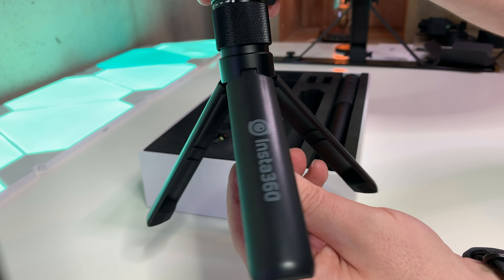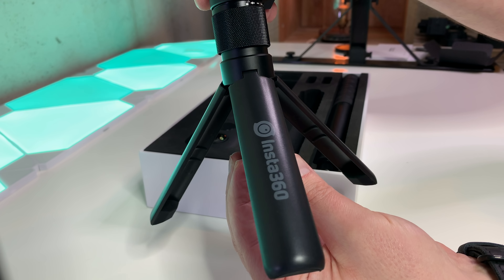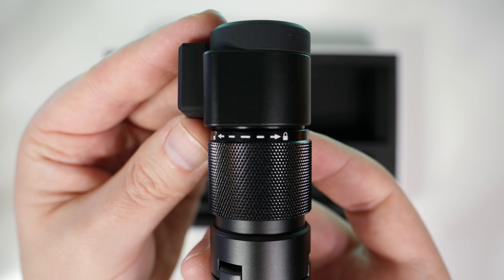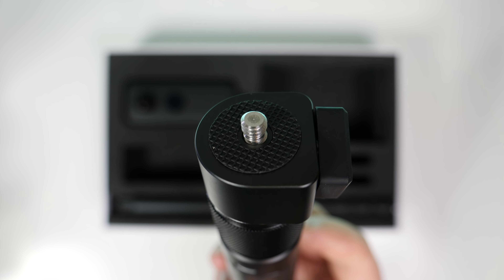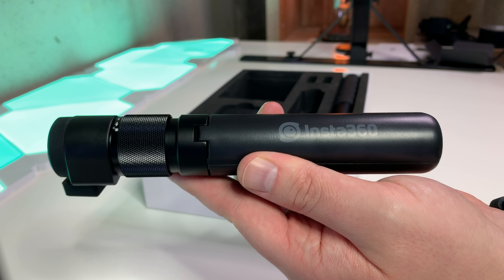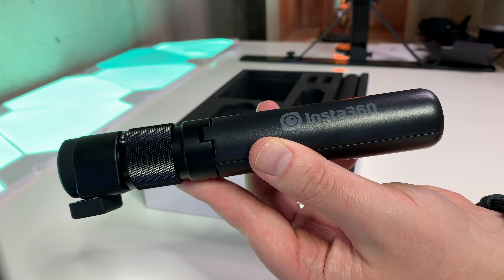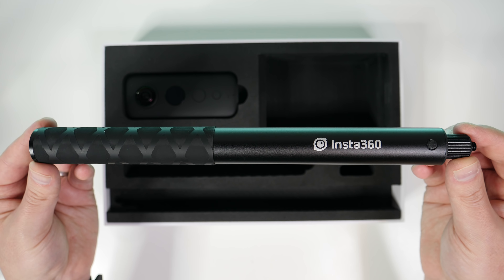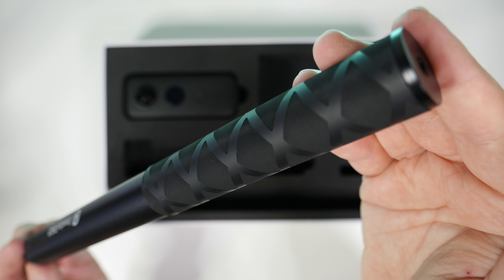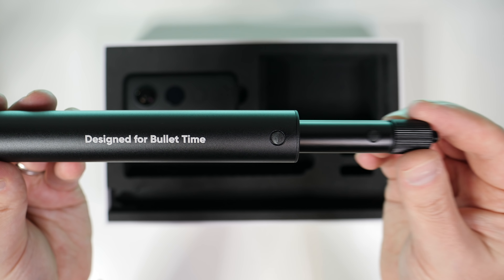The tripod legs feel kind of cheap just because they're plastic, but the positive side is that they're nice and light. The metal on top, though, feels very solid and super sturdy. On top there's a standard quarter-inch tripod mount, so you can either attach the selfie stick or mount the camera itself directly to the tripod. The selfie stick that comes with this is a nice piece of hardware — it's made from a sturdy, light metal.